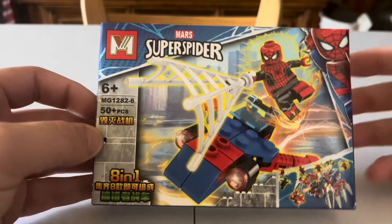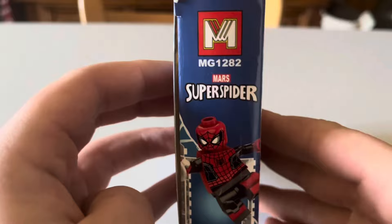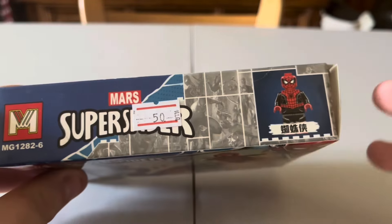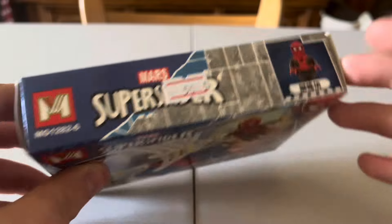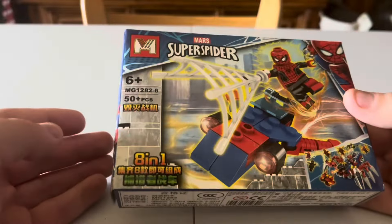The box art is nice with Spider-Man here and here. If you buy all 8 of them you'll make that bigger build and get all 8 figures. On the side there's nothing too much. On the top there's the 50 baht price. The text is probably Thai but I actually bought it in Chinatown, so I'm not entirely sure what language it is — if anyone would like to translate. It's extremely light.